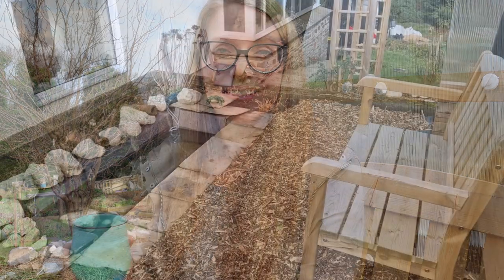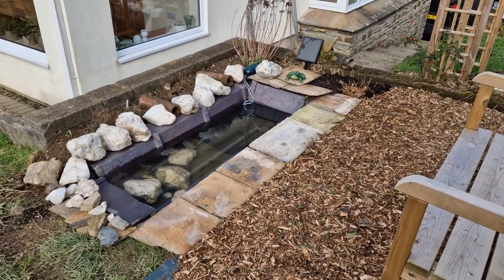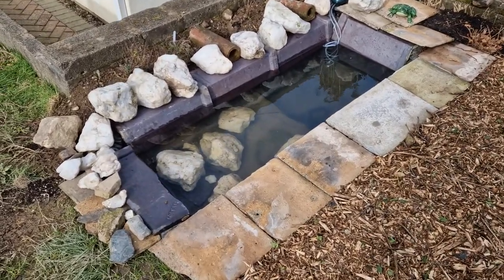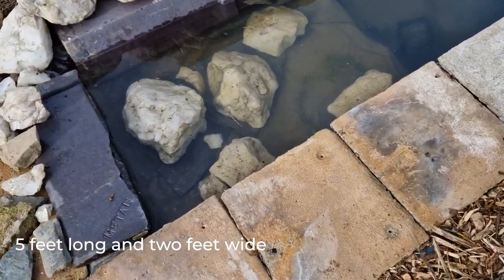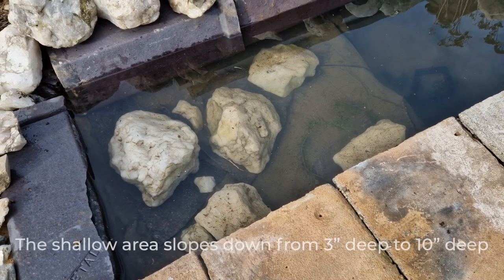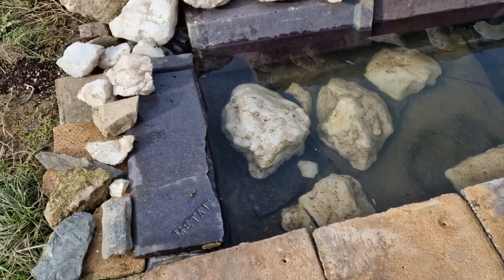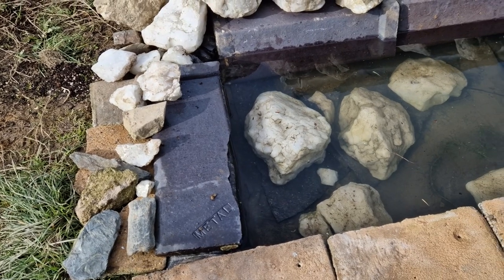Creating a small pond is really not that difficult, but you do need to put in a bit of time and effort and have the right materials. Let's have a look at the finished product. It is about the size of a bathtub, and if you look inside there's a shallow end here with some stones sitting on fabric, and then it goes up to this edge which is where water can spill out but also where animals can get in and out — that's really important for a wildlife pond.